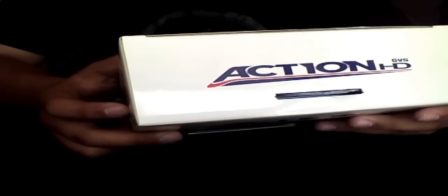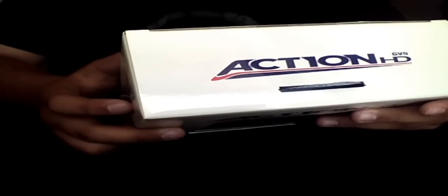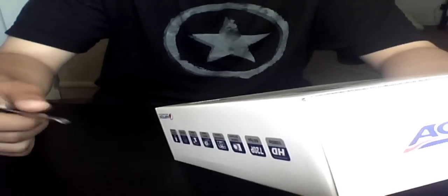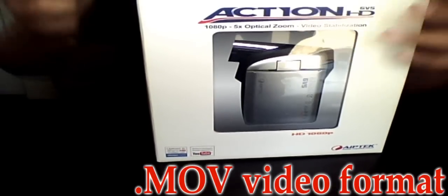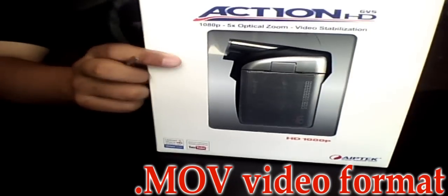It has a 3-inch LCD screen with 270-degree rotation. It works with all systems — Mac OS X, Vista, Windows 7, et cetera. And it records in .movie format.